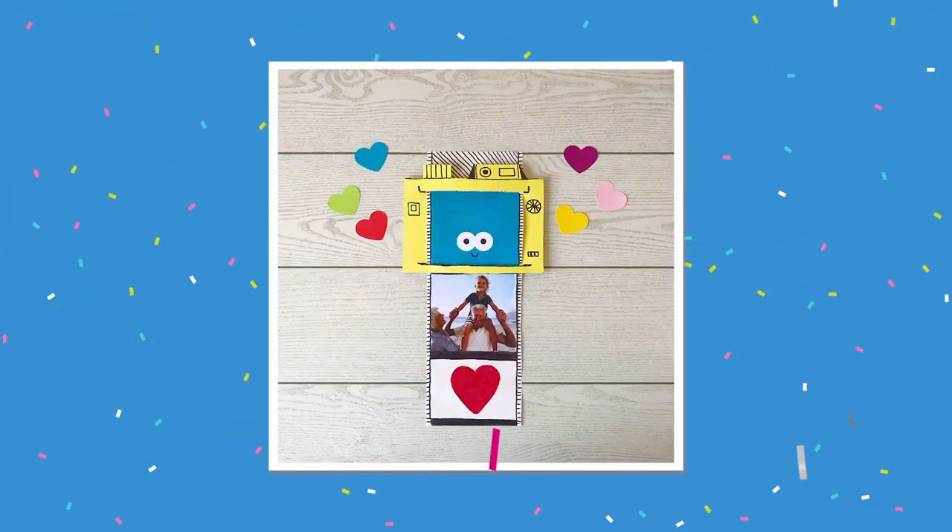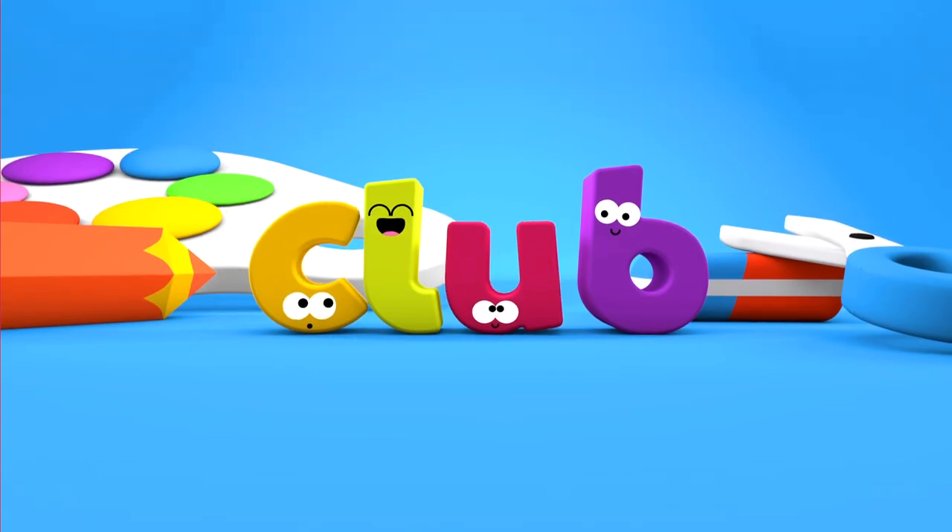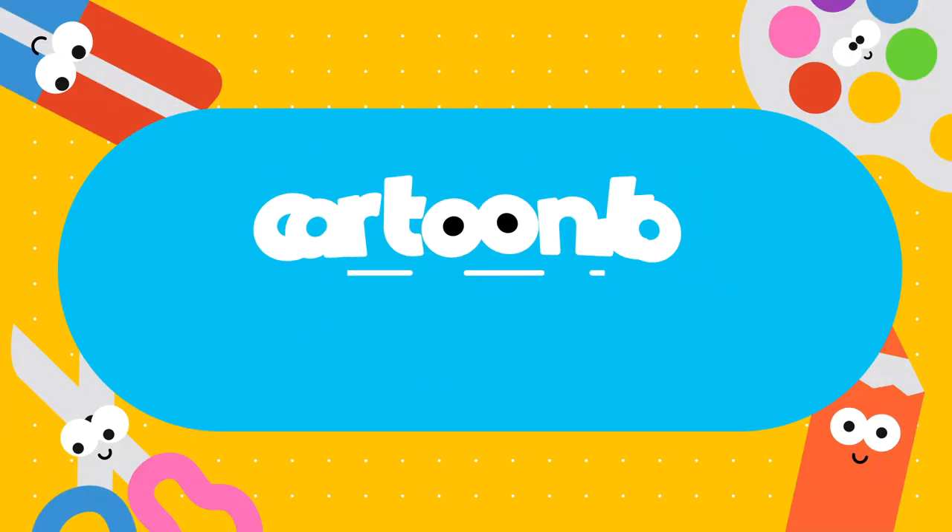Your camera is complete. Slide the paper up and down to make it look like you're really taking a picture. Cheese! Come back and join us for more awesome crafts at the Cartonito Club.